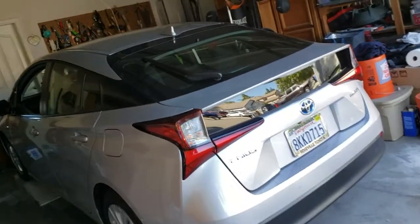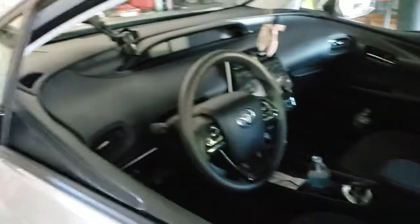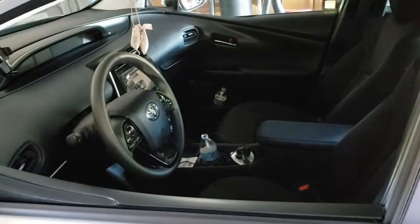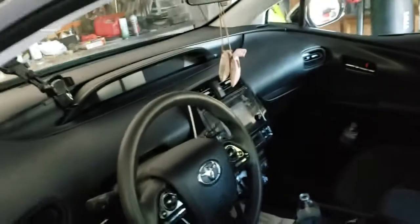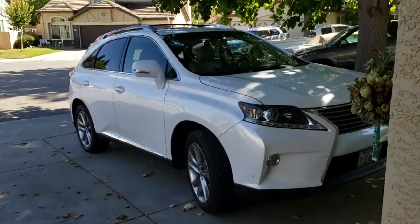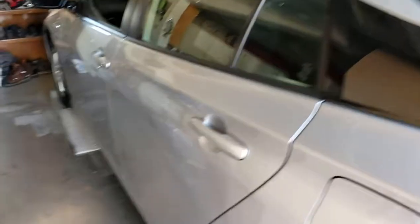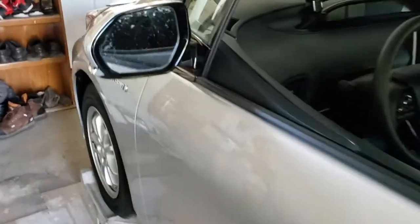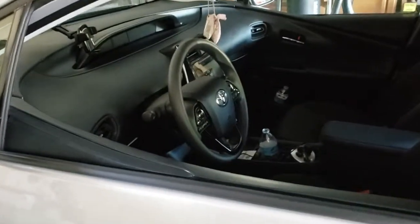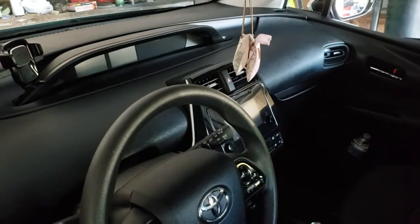I'm going to use it in my business, and that's why I wasn't looking for something like a Prius Prime or anything like that — I don't see a need for the business to get a top Prius. I have my RX for that. So this one will do if I need something a little higher up, but this car's main purpose will be to save money on fuel and whatever else.